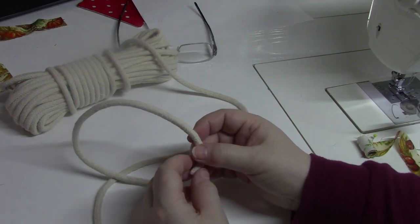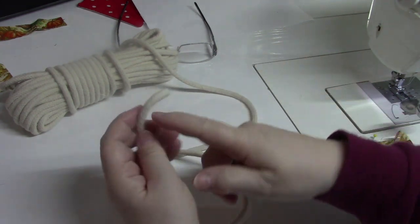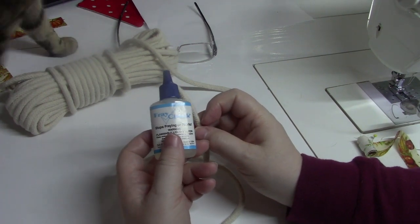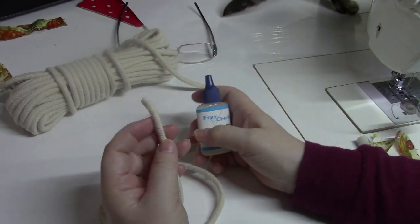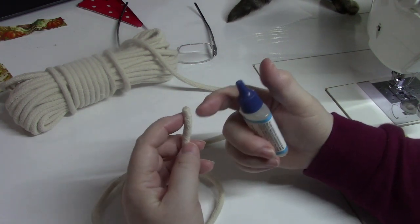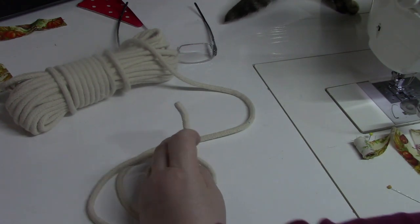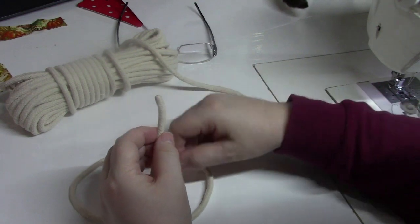If you're going to use just the rope, it helps to take some Fray Check or Fray Block and saturate a little bit of the rope end. Let it dry completely, and then when you cut through the middle it's not likely to fray. If you don't put the Fray Check on there, it just frays all over the place.